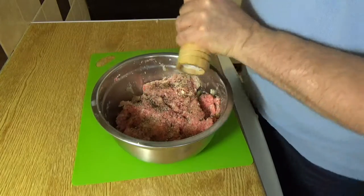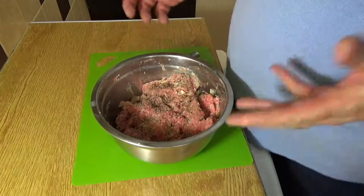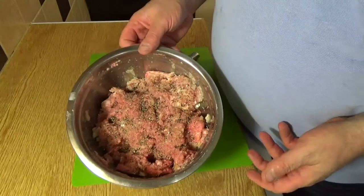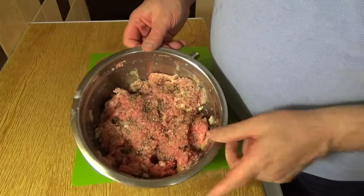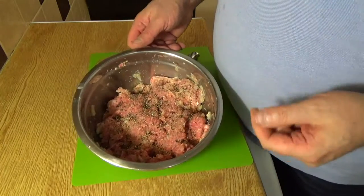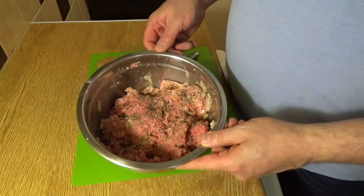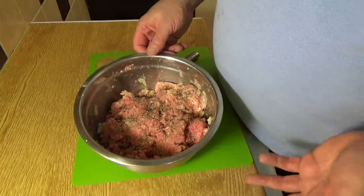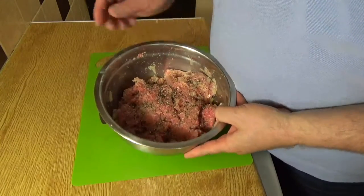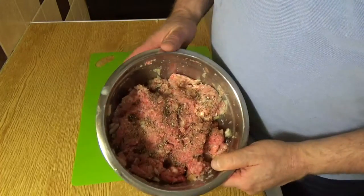As well as the onions, you can also finely chop some red or green peppers and just drop those in — it also adds some color. I don't have any today so I'm just going to do the traditional recipe. I've fairly generously seasoned it. Because there's ground pork in there, I'd normally taste raw beef to check seasoning, but with pork you need to either fry a little bit or microwave a chestnut-sized piece, allow it to cool, and then taste to see if you need to adjust your seasoning.